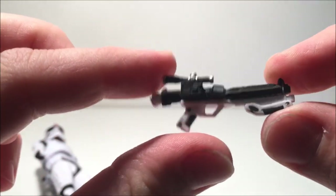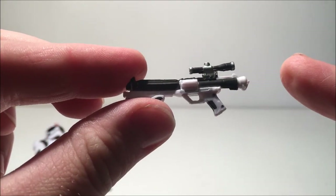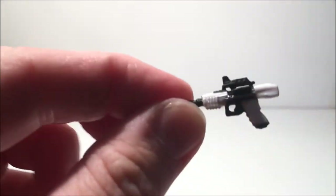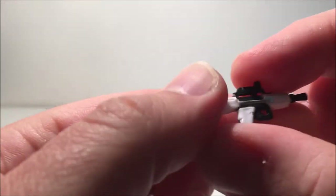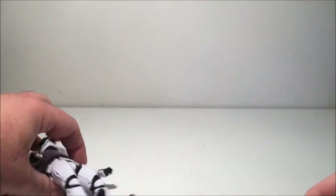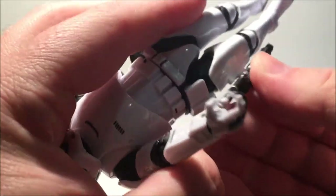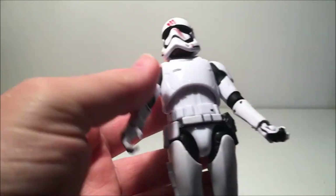First of all, it comes with the standard F11D blaster that all the First Order stormtroopers have come with. The snowtroopers have come with the ones with the stock on the back. There's also the regular small pistol, and they both attach to the leg — like the First Order stormtrooper — which clips on there. The pistol seems a little bit loose but holds reasonably well. I really like that — it's one of my favorite parts of the new First Order stormtrooper armor.